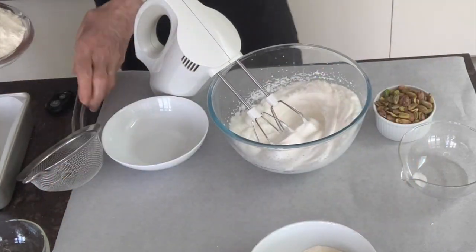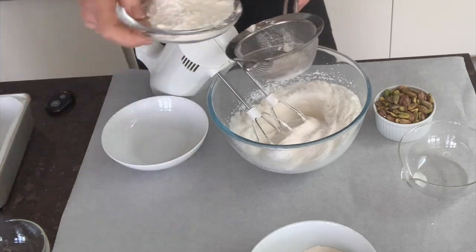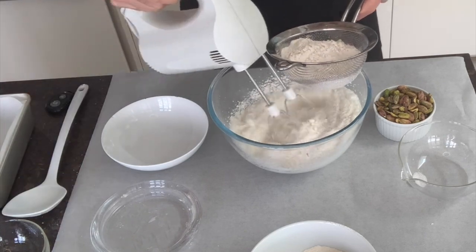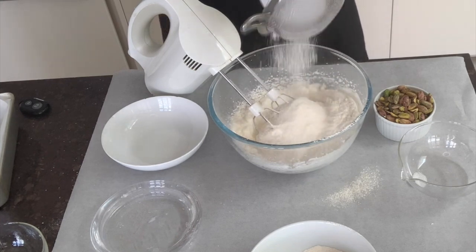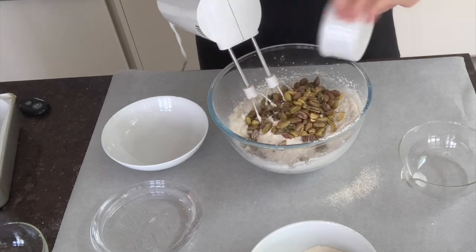Exactly the same quantity: 95 grams of plain flour, three and a half ounces. For this, it's better to strain it — this is also called sifting. The reason for this is there aren't really many lumps in plain flour, but it just makes a smoother mixture to sift it through first.